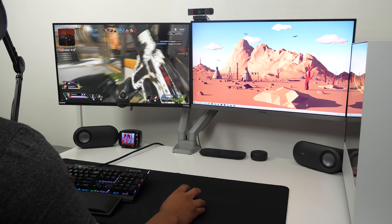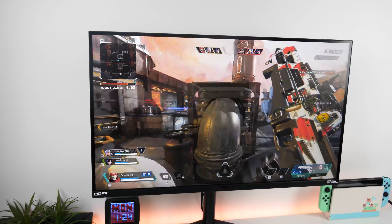Overall this monitor looks really good and performs great. I would recommend checking this monitor out if you want a top of the line gaming monitor. I will leave the link in the description, and if you have any questions let me know in the comment section. Thank you all for watching, and if you found the video helpful don't forget to leave a like and subscribe for more tech related videos.